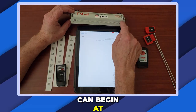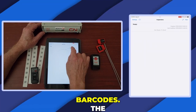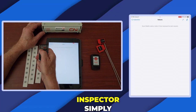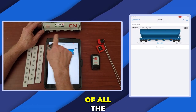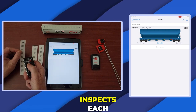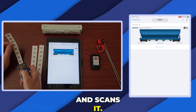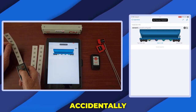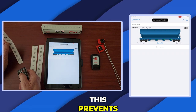The inspection can begin at any of the six location barcodes. The inspector simply starts and gets a map of all the ports to scan. The inspector then inspects each of the seals and scans it. If the inspector accidentally scans the same seal twice, the app will not allow it — this prevents errors.